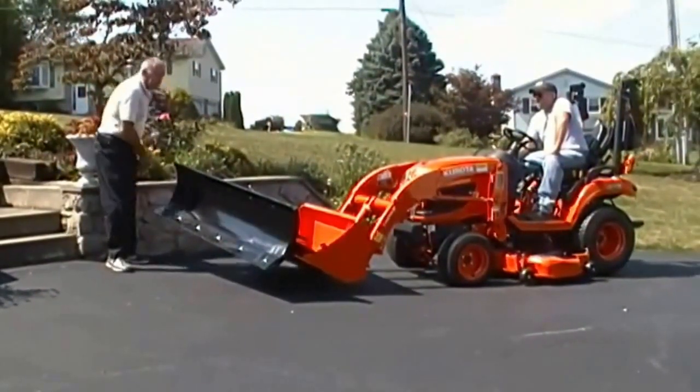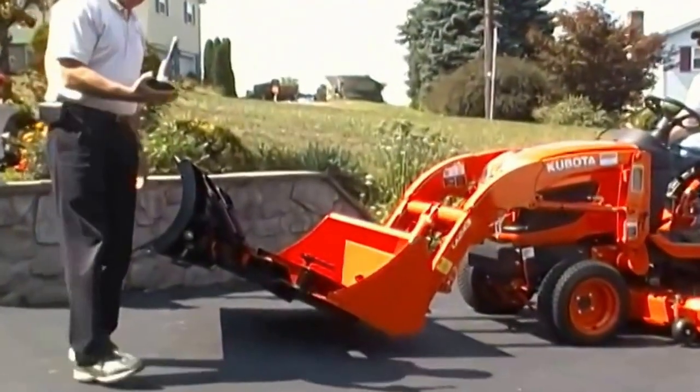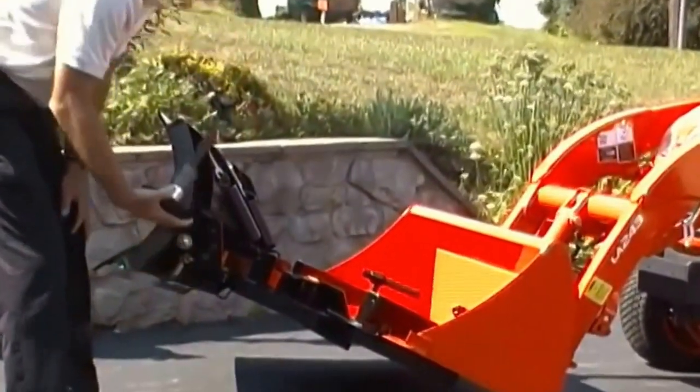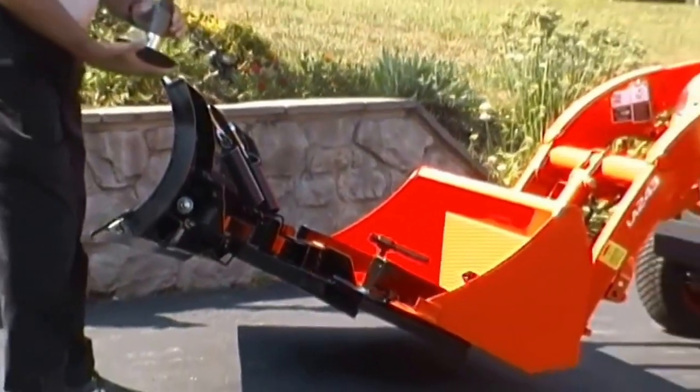We also have optional skid shoes to keep it off the ground. The skid shoes go into a pocket right here on the side. You have a number of washers that you can use to adjust it to the right height so you don't have to dig into your driveway.